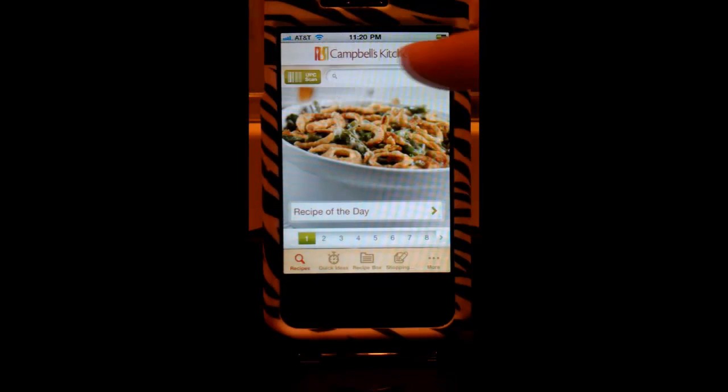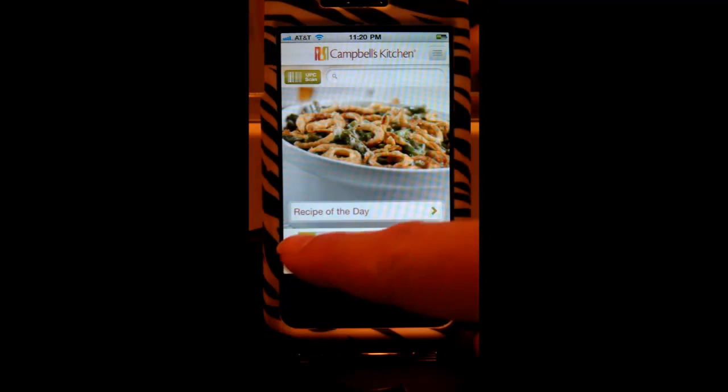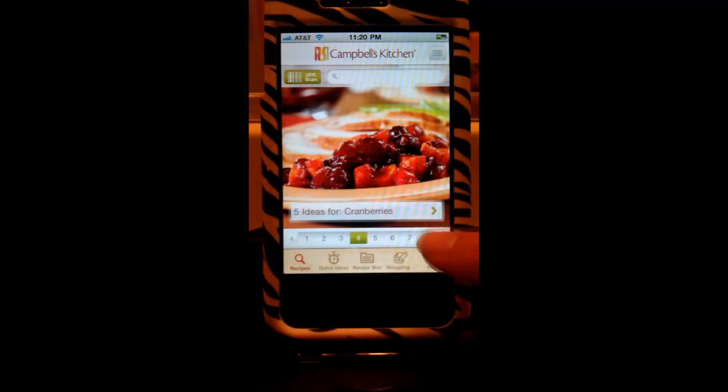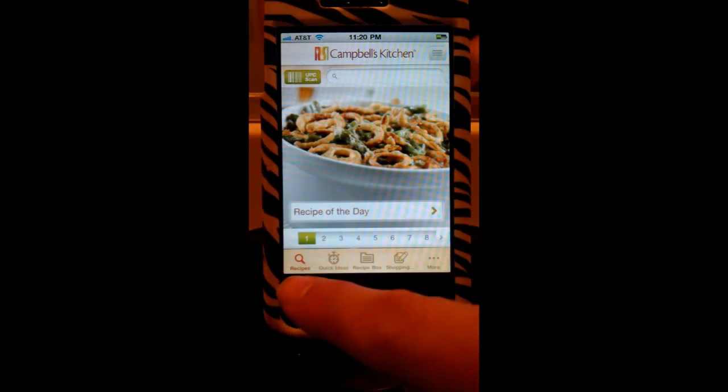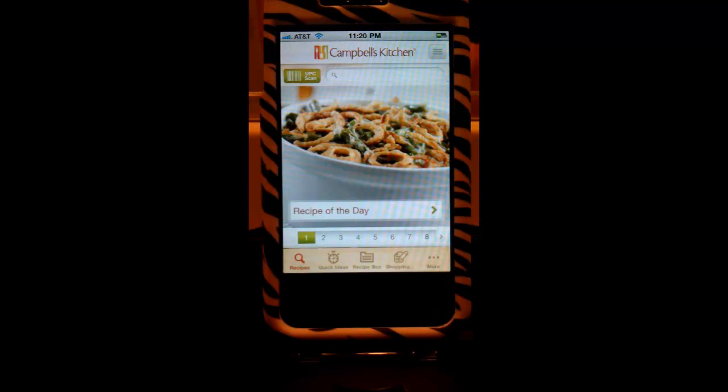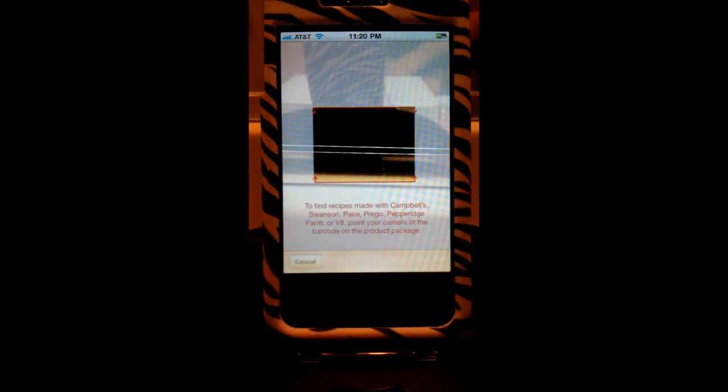When you see the home page of Campbell's Kitchen, you'll see a VPC scan tab up here, a search box, and a couple of number tabs for different recipes for a quick look. Down at the bottom you'll see a recipes tab, a quick ideas tab, a recipe box, shopping, and more. Let's click on the VPC scan tab — this nifty feature lets you put a little square on a barcode of one of their products and it will pull up recipes based on what you have. Products include Campbell's, Swanson, Pace, Prego, Pepperidge Farm, and V8.